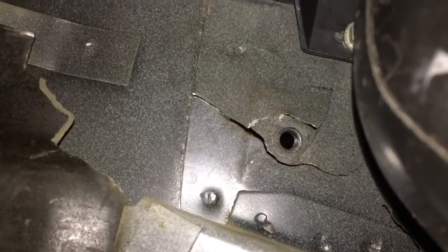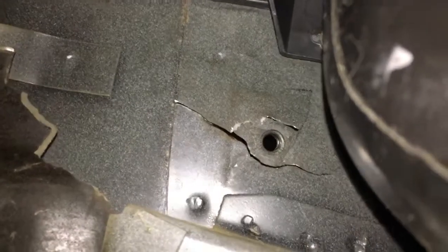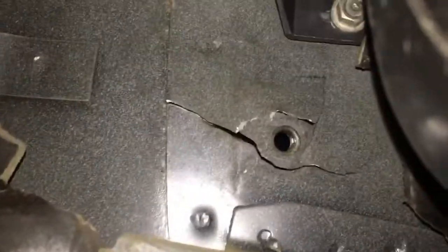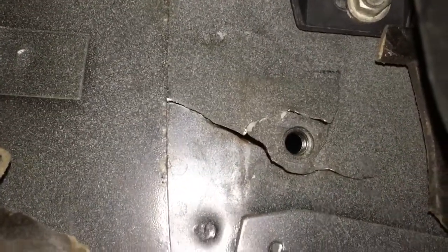That has obviously fatigued over the years. As you can see, the metal has all bent, twisted, snapped, and the foot pedal has come away completely at the top. So how am I going to repair it? The only option I've got is to weld it. I'm going to clean up the area to make some fresh clean metal to weld to, try and bend it to the correct shape, and then weld a plate over the top with a hole drilled through to give it some additional strength.